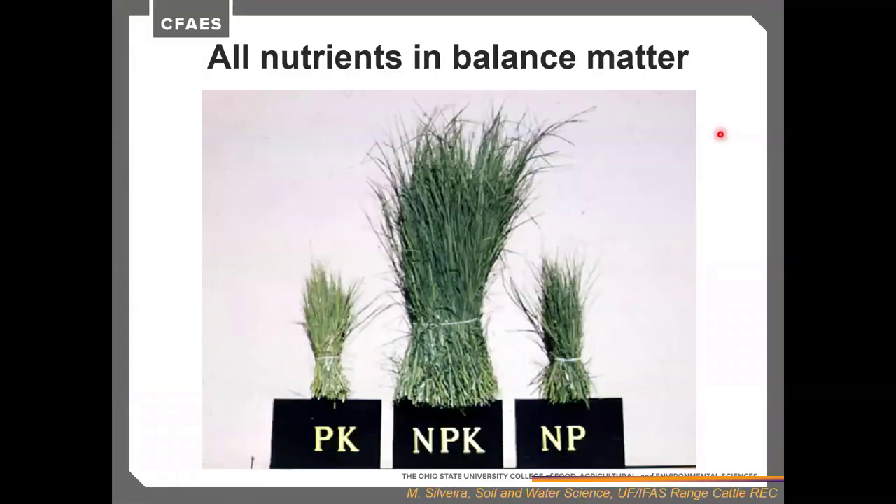Nutrients and balance matter. If we only put on phosphorus and potassium on a grass crop, the crop looks a little yellowed. The same is true if we only put on nitrogen and phosphorus. But in the middle treatment with a balance of nitrogen, phosphorus, and potassium, we see a nice lush stand. Potassium is a very important nutrient for forage crops — it's the nutrient most often found lacking across forage tests from pastures, alfalfa fields, and clover fields.